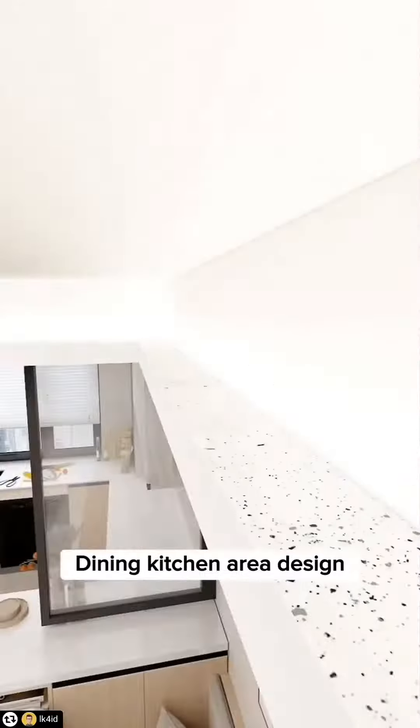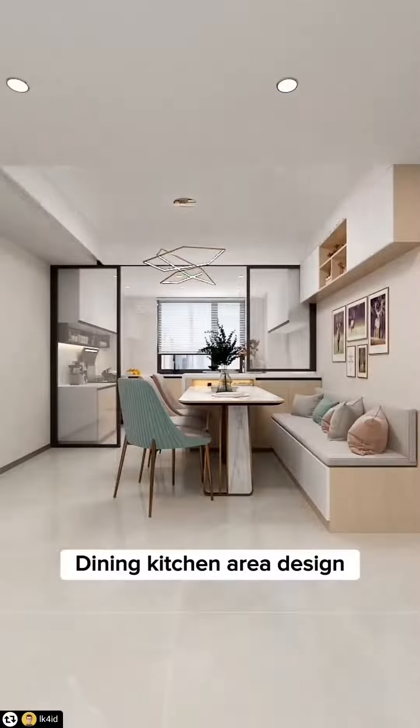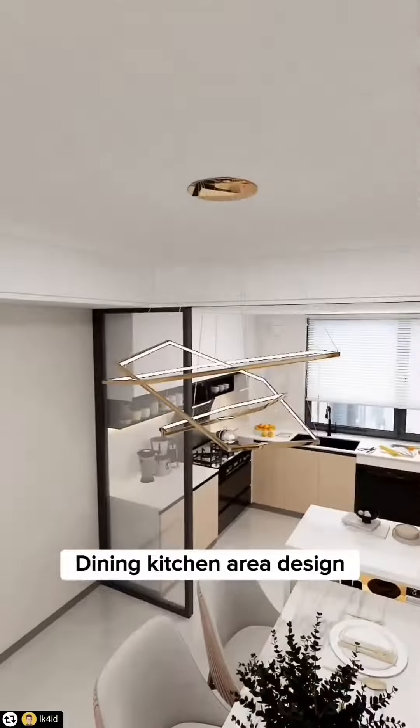Tip 4: Don't do side hanging and light belts, as dust is difficult to clean and maintain. Use double-layer ceilings instead — simpler, cheaper, and no more hidden dust.